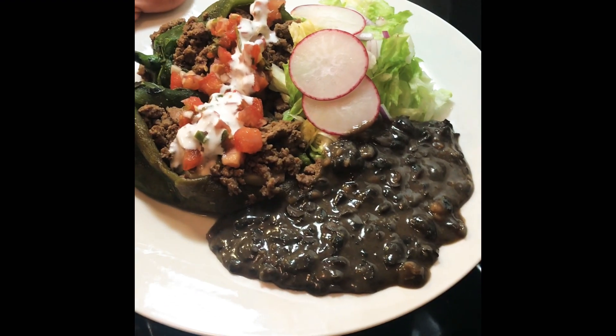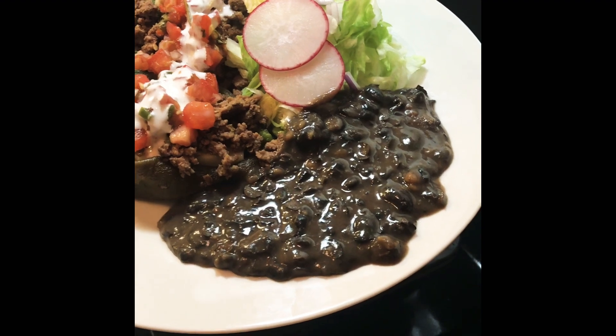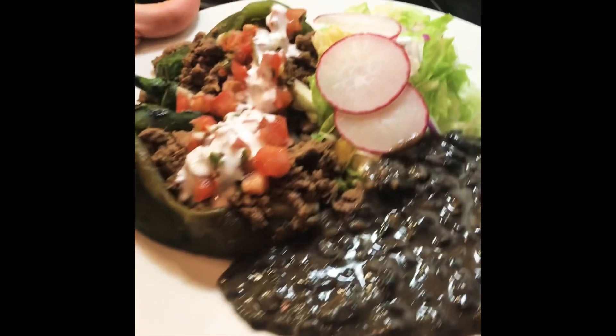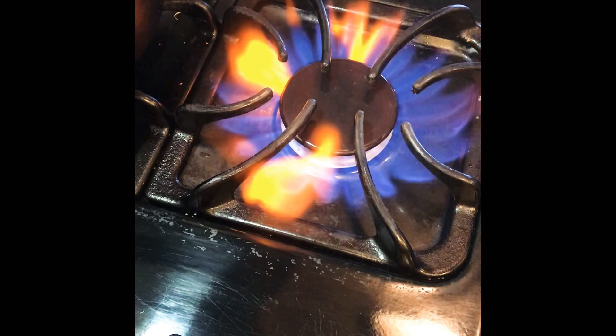Hey guys, for today's video I was invited to do a healthier version of a traditional Mexican dish, so I chose chile rellenos — because this is healthier and actually easier, so that's a win-win.